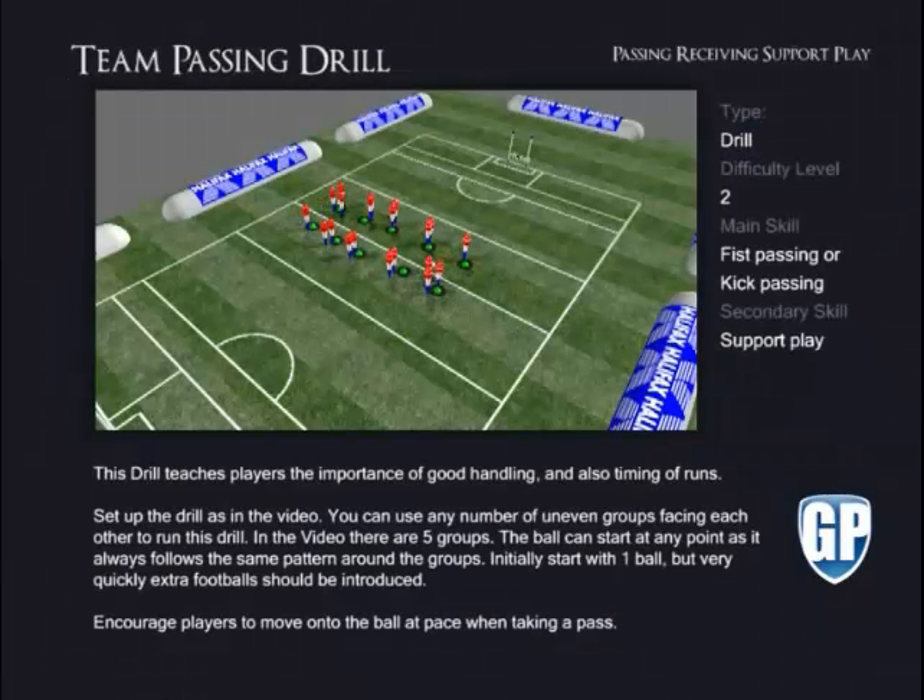Team Passing Drill. This drill teaches players the importance of good handling and also timing of runs. Set up the drill as in the video. You can use any number of groups facing each other to run this drill. In the video, there are 5 groups. The ball can start at any point, as it always follows the same pattern around the groups. Initially start with 1 ball, but very quickly extra footballs should be introduced. Encourage players to move onto the ball at pace when taking a pass.